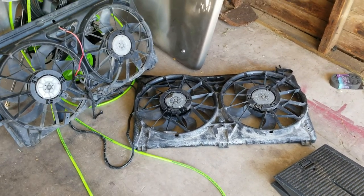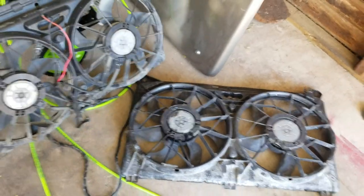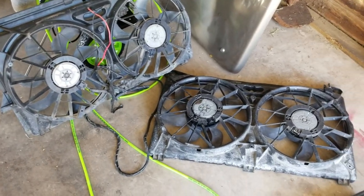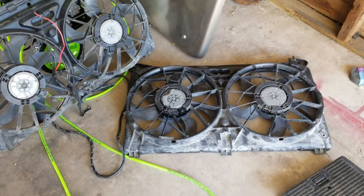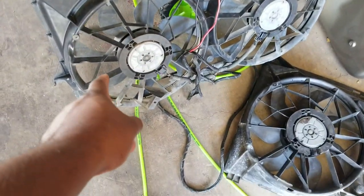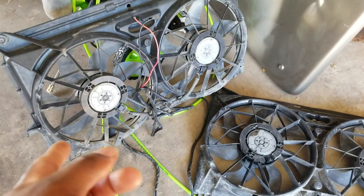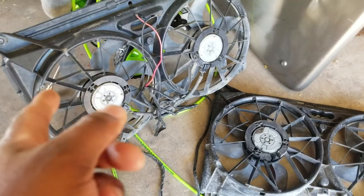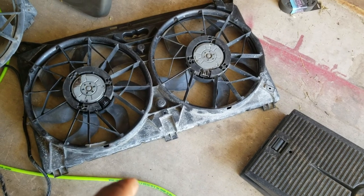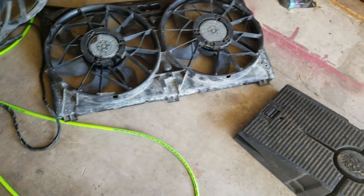Hey, what's up YouTube, Chevy Arbery here back with a little update video. So I got my electric fans, got two of them here. You guys know I have a 2004 Suburban, so these fans right here are going to the Suburban. These came out of a 2006 Silverado Crew Cab with a 5.3 in it, and these came out of a 2005 Yukon 5.3 four-wheel drive.